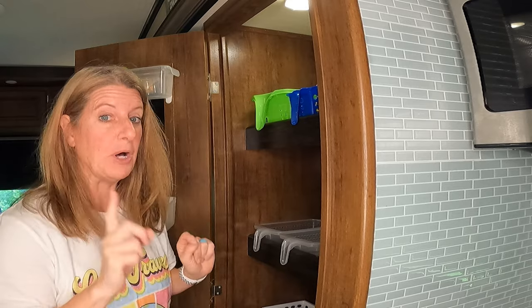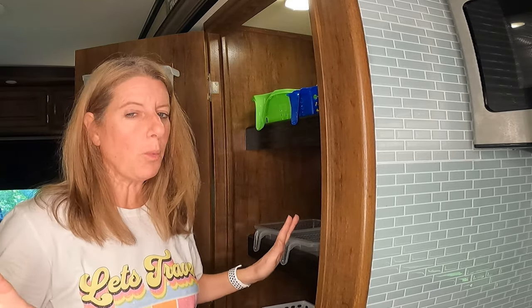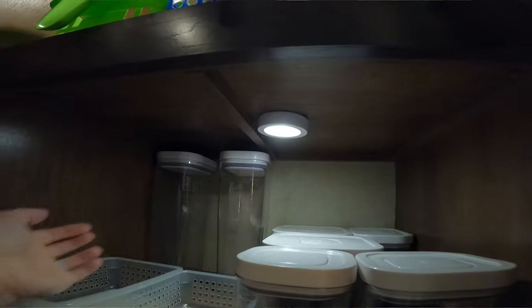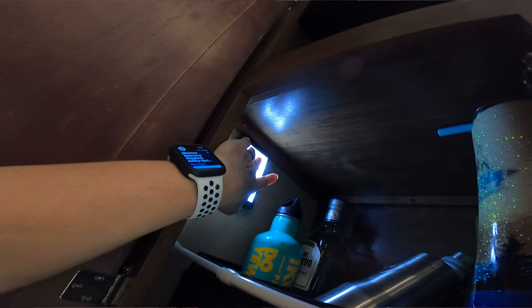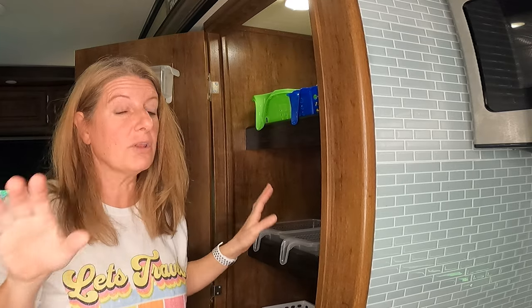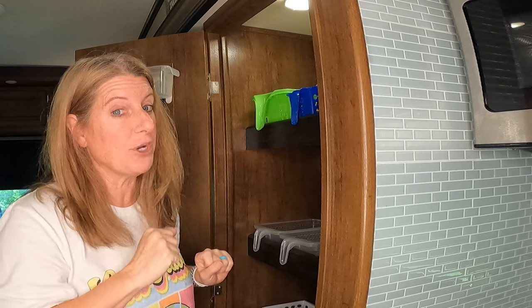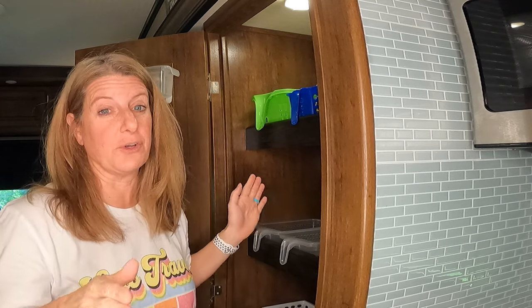Another mod is adding puck lights throughout the camper — battery operated, so there's no wiring involved. You just put a battery in and stick them wherever you have a dark space and it brightens it right up. I have puck lights all over the camper; I have ones from Amazon and even Dollar Tree ones, and they're just as good.